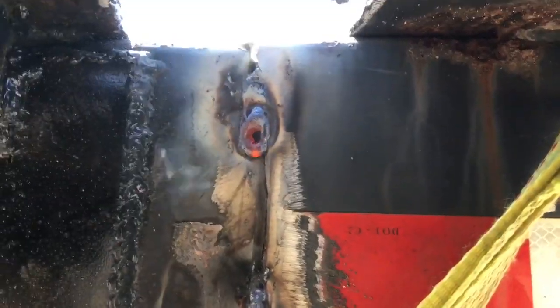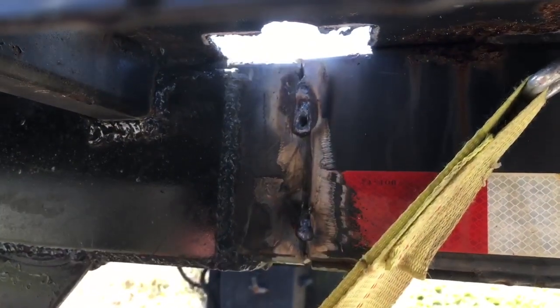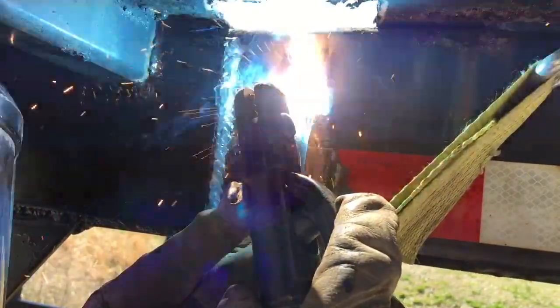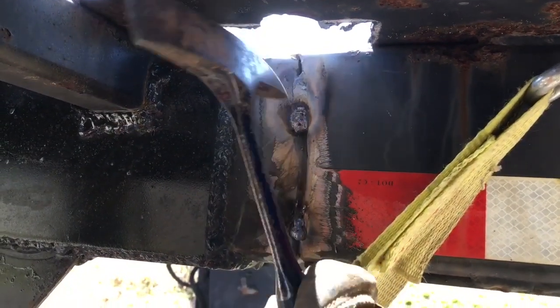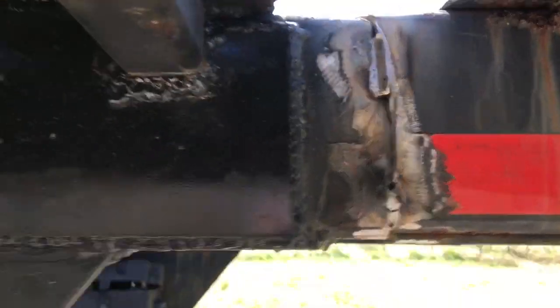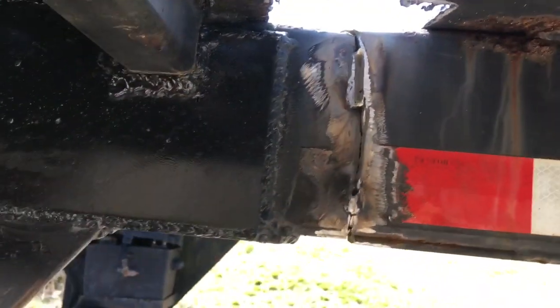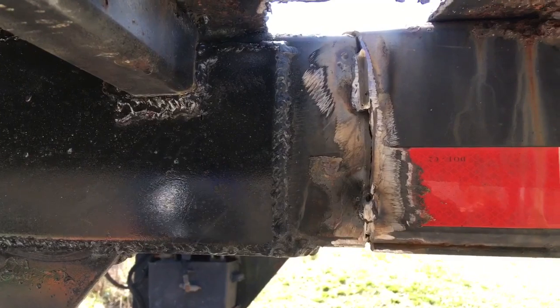That one didn't end too well — I was so close, yet so far. Look — that's where the other welder grounded to. If I had seen that earlier I would have just ground it off right there. Now they have two scars. We'll slap some Bondo on it before we paint it — you'd never know we were here. Slap Bondo over the welds, fill in the undercut with Bondo. That's not a recommendation, guys, we're just messing around.